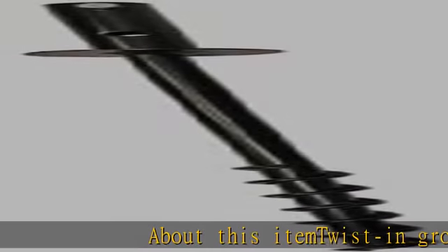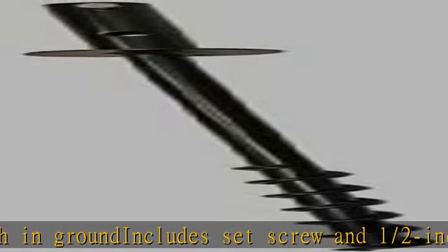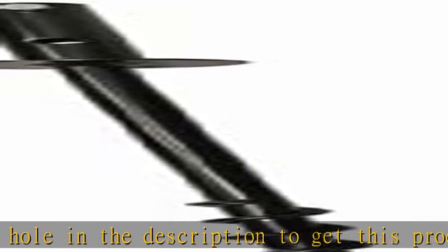About this item: twisting ground sockets, 20 inch in-ground, includes set screw and 1/2 inch turning hole. Check the description to get this product today at the best price.